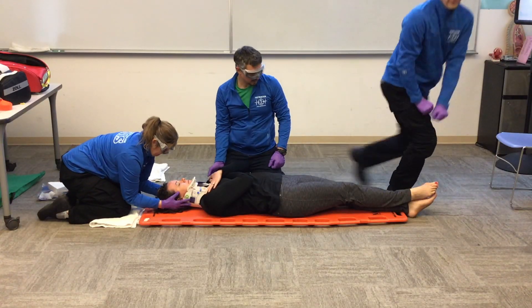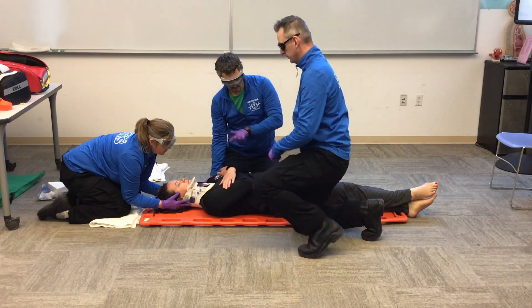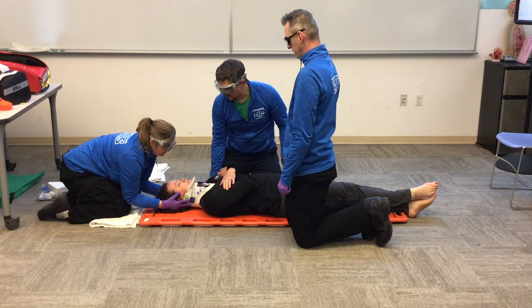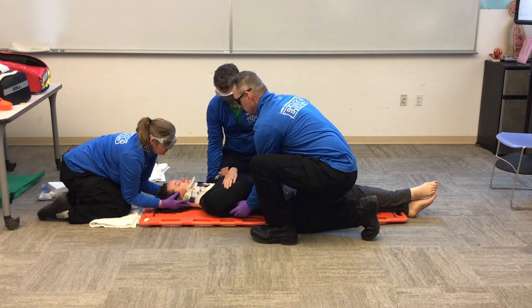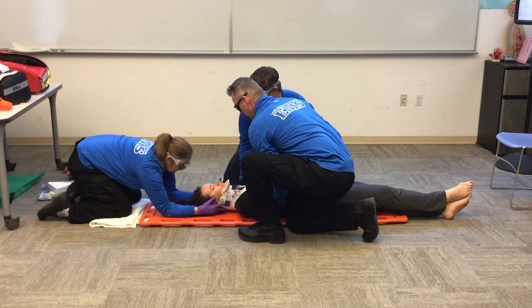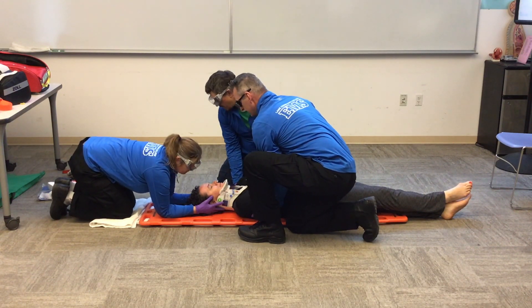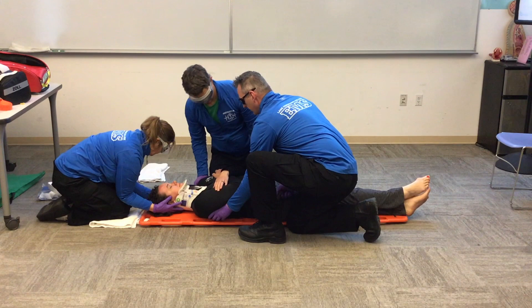Shannon, come around so we can center her on the backboard. We're sitting pretty high up, so we'll move her down and then center her. We need to go to the patient's right about three inches and down about six inches — anyone not ready? One, two, three. Now we'll go straight up about six inches — anyone not ready? One, two, three. Stop — we're centered.